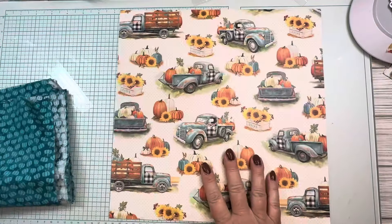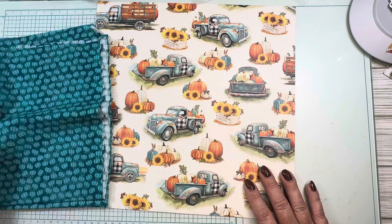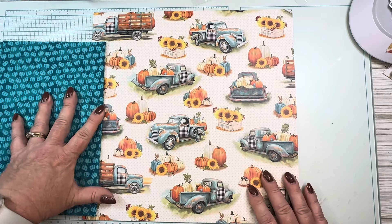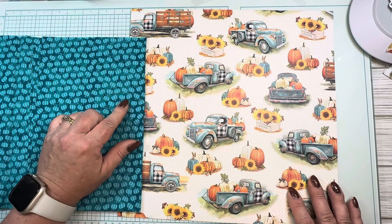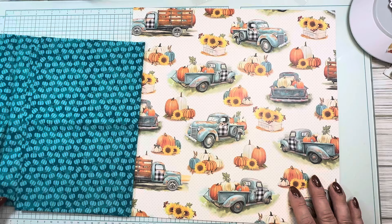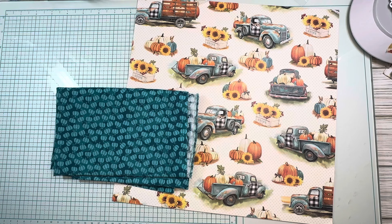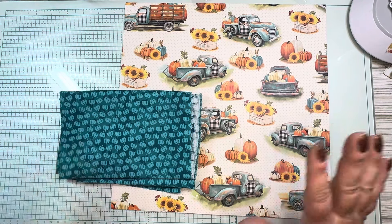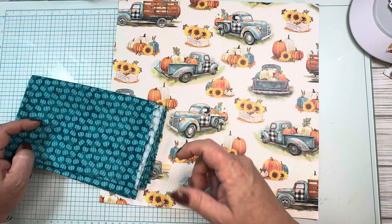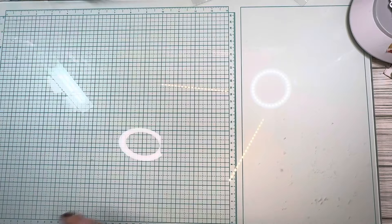I had this one lonely sheet of paper from Hobby Lobby — I love these pumpkins with the trucks. I wanted to use it before but didn't. Then I got this kind of teal-colored paper with little pumpkins on it, and this looks perfect with the truck paper — that's what I'm going to go with. I pretty much had made up my mind before I started the video, but I wanted to show you where I was at. This has a little bit of buffalo check in it, which would be perfect — I could even use some buffalo check ribbon.